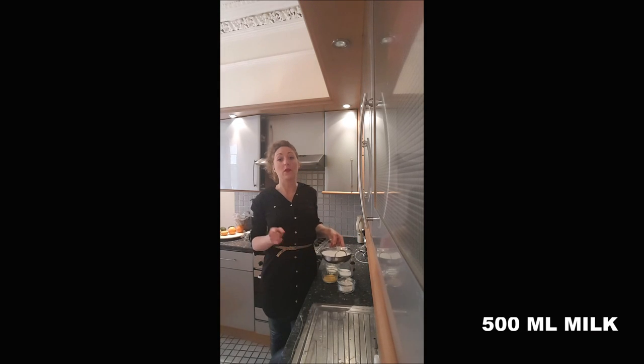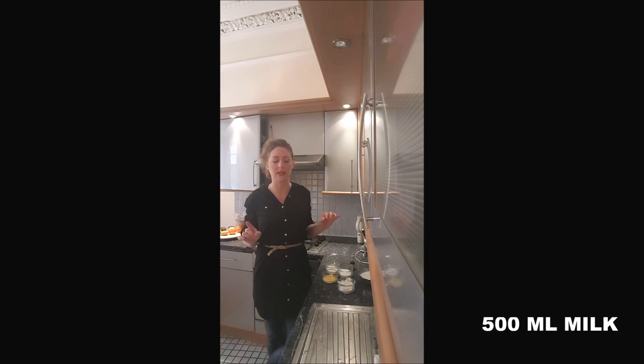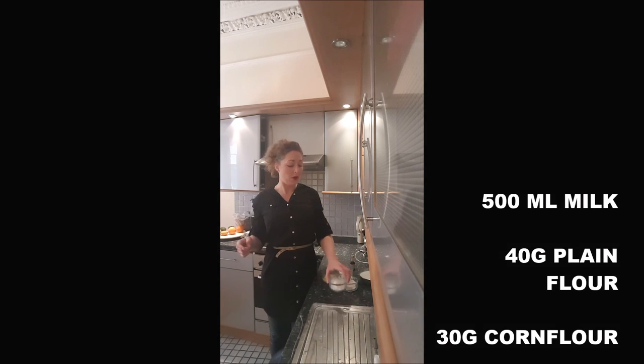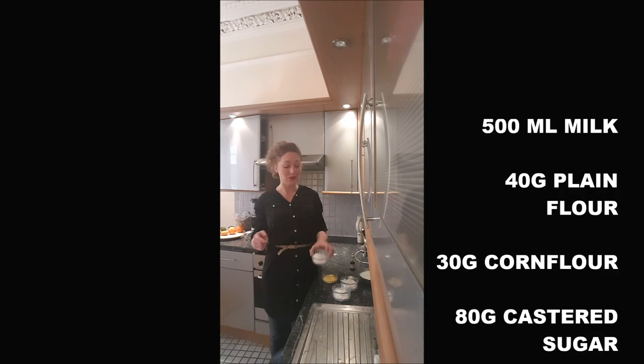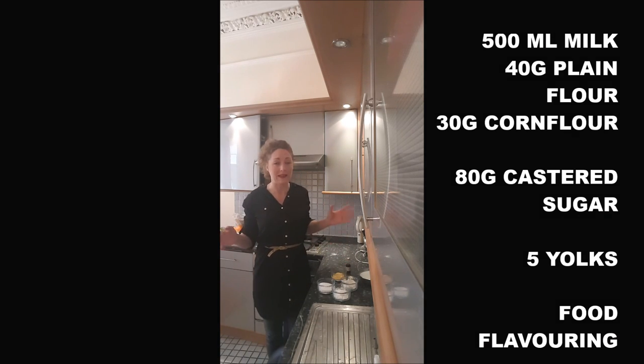You will need 500 millilitres of whole milk or semi-skimmed milk, but not skimmed milk because you need some fat in there, 40 grams of plain flour, 30 grams of cornflour, 80 grams of caster sugar, 5 yolks and vanilla extract or anything else — you can put alcohol or anything.